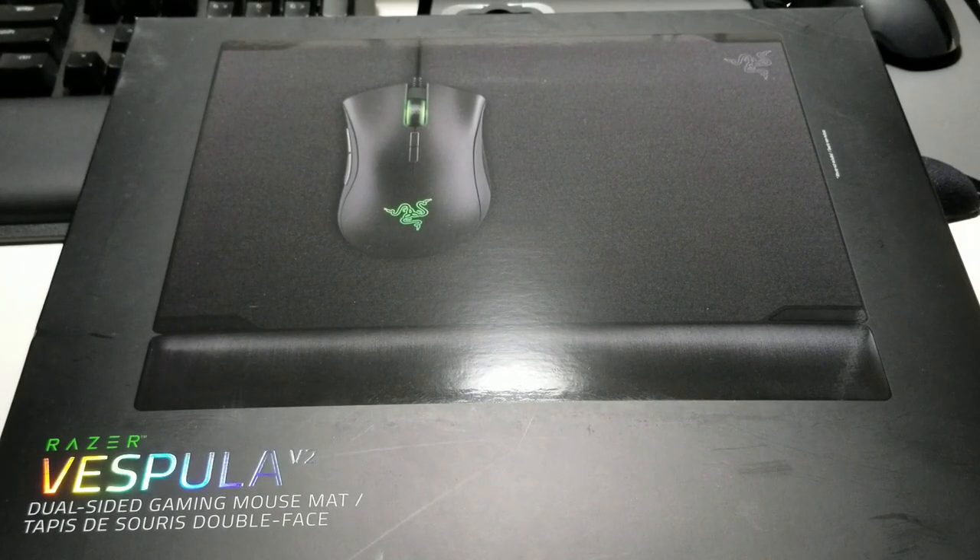Hi friends, welcome to Victor's Reality. In today's video, I'll be reviewing and unboxing the Razer Vespula version 2 and comparing it to my version 1. Let's begin.